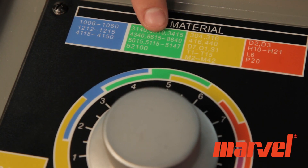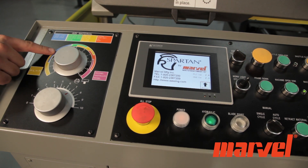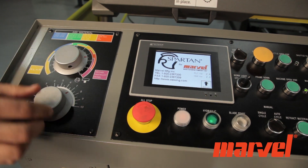This broad range allows for the optimum cutting of several different types of material. The feed rate and feed pressure of the hydraulic down feed can also be controlled for optimum cutting of all materials.